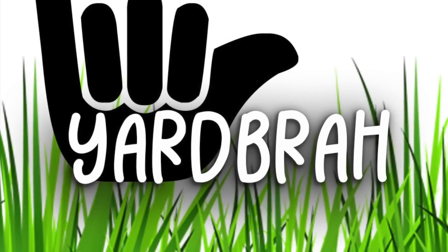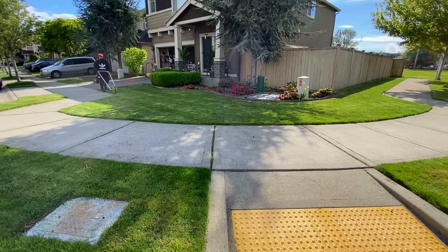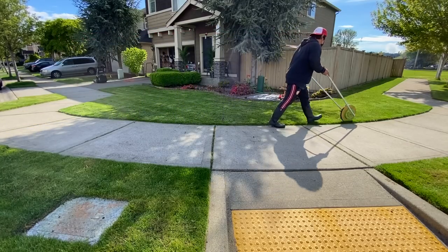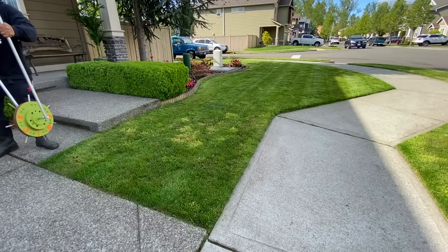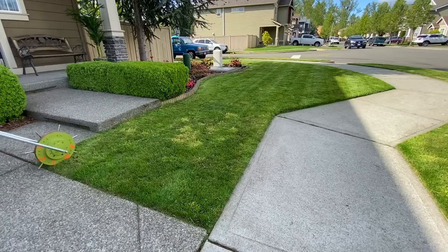What is up my dudes, this is Yard Bruh and you're tuning into another episode of My Lawn. Today we're gonna be reviewing one of the coolest tools that I've ever purchased. My gosh, this thing is epic — I even had my neighbors check it out. You're gonna love this thing. I found this cool tool called the Amic Roll Aerator.